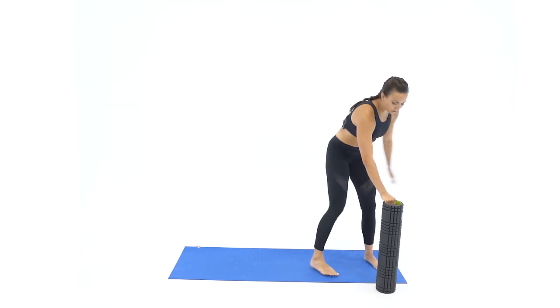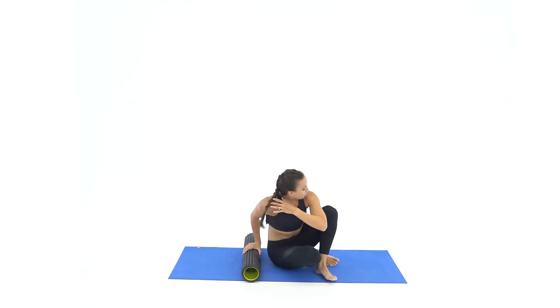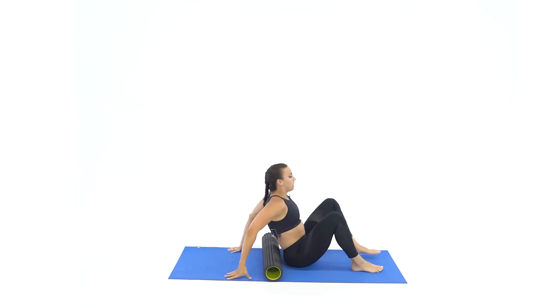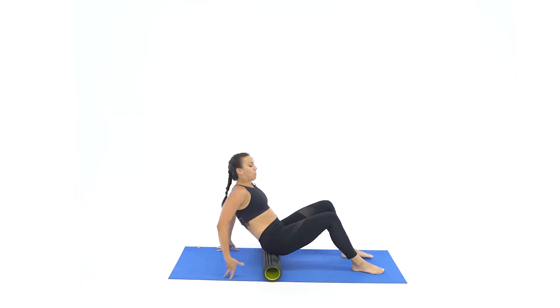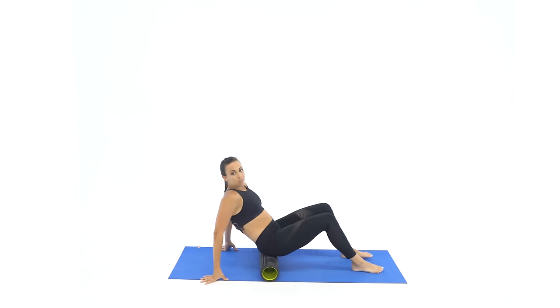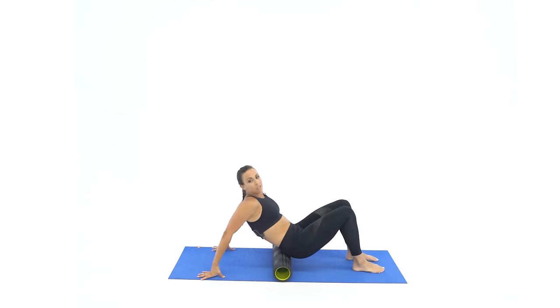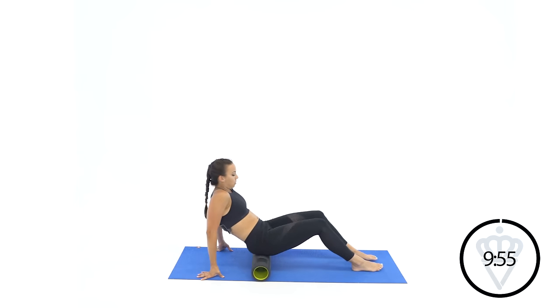Alright, let's get to work. We're going to start down on the ground. Go ahead and sit right in front of your foam roller. Now I want you to put your hands behind it, lift your hips up, and you're going to place your glutes on top. We're going to roll back and forth with your glutes, using your heels and your hands to glide your glutes right over top of the foam roller.